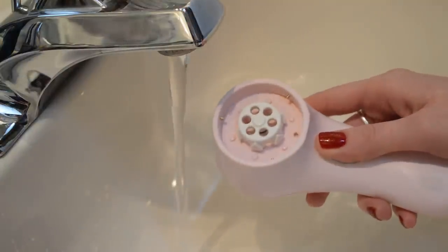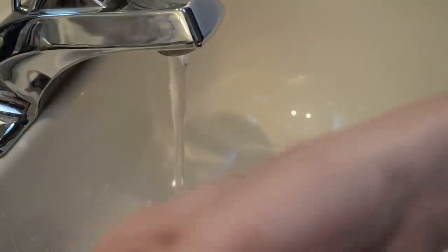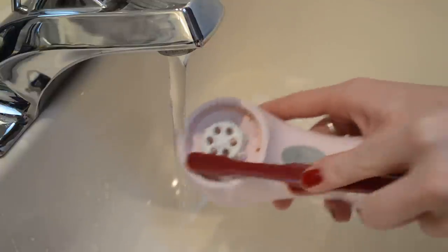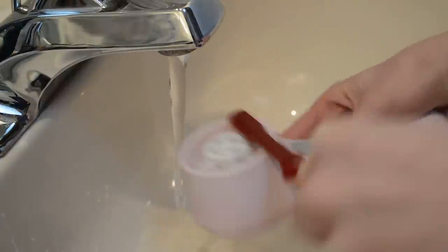I'm going to get some warm water on this, and I'll put just a small amount of soap right into the center there. Now I'll go in with the big brush to suds it up all around. You can clean the entire mechanism — this is a fully waterproof brush.